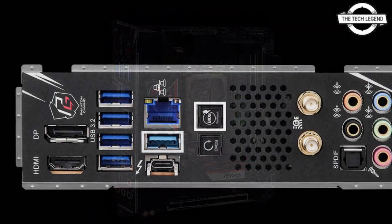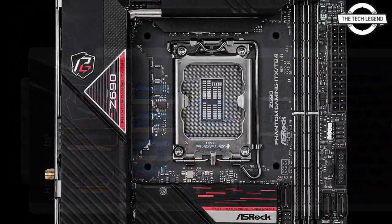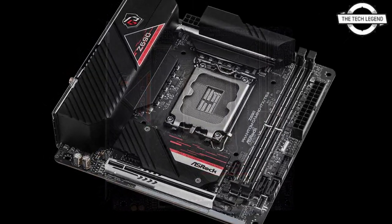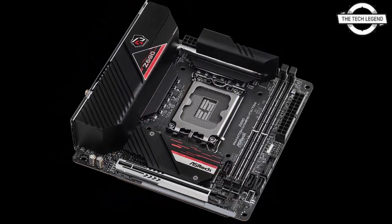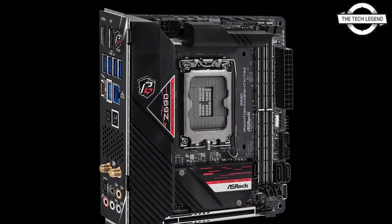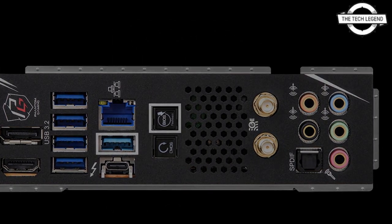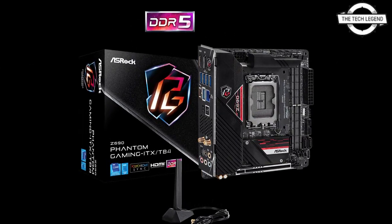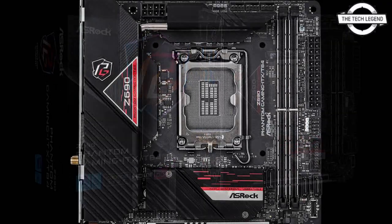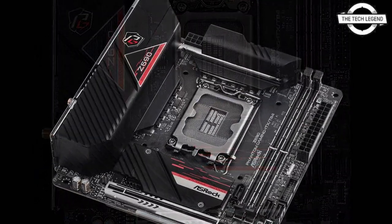It is powered by the Intel Z690 chipset and equipped with cutting-edge features such as a surface-mount PCI Express 5.0 x16 slot that eliminates signal noise, a high-speed DDR5 x2 up to 64 GB memory slot with a maximum clock speed of 6400 MHz, Thunderbolt 4 with 40 Gbps data transfer rate, and an 11-phase digital power supply circuit that maximizes performance of 12th generation Intel Core processors, making it ideal for tiny and powerful gaming PCs.